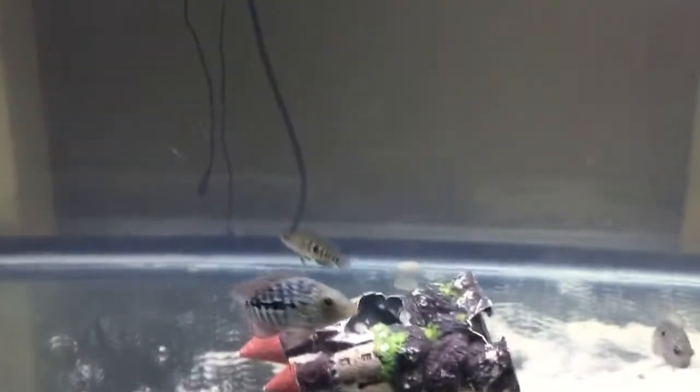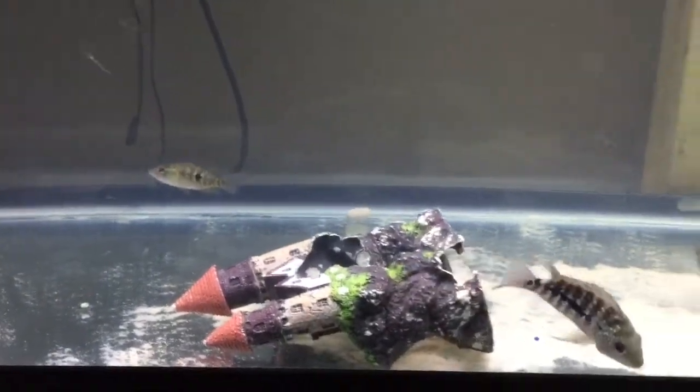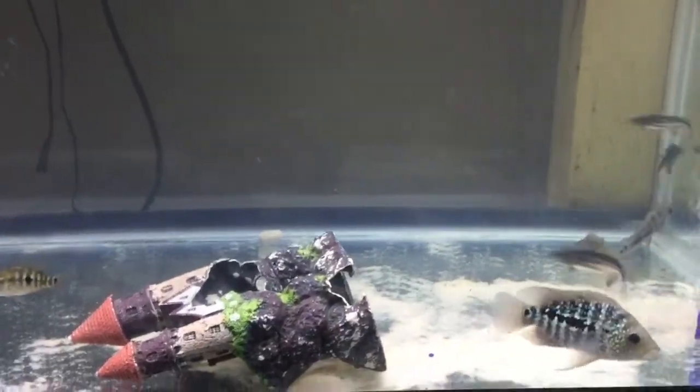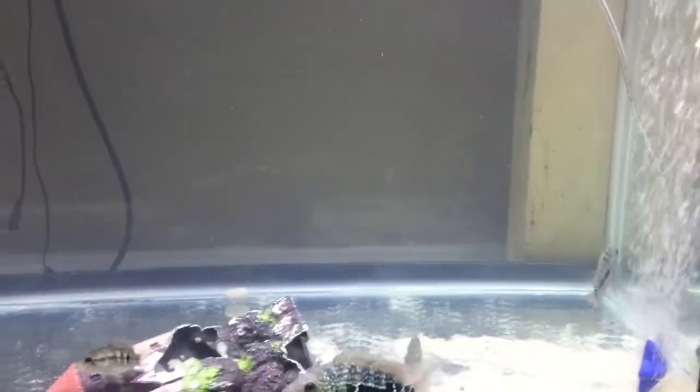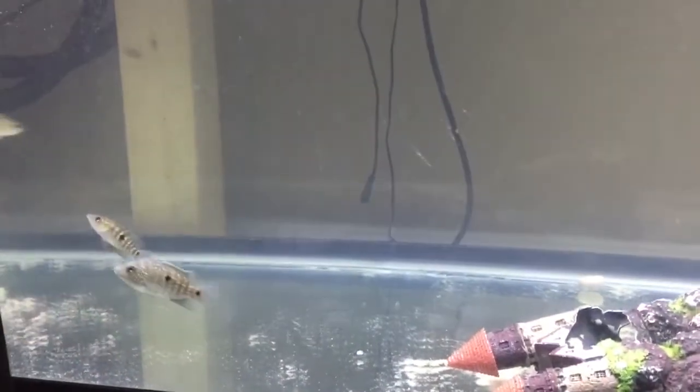So again, this is Perrigan with Fish and Query. I'm doing a little update on my grow-out tank. Stay tuned — I'll probably have some new fish this week. Let me know if you have any questions or if you like what you see. Thank you so much for watching.